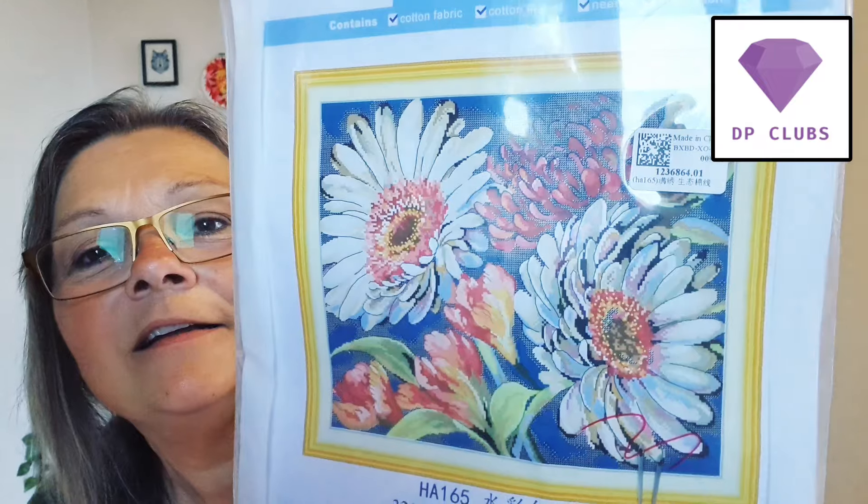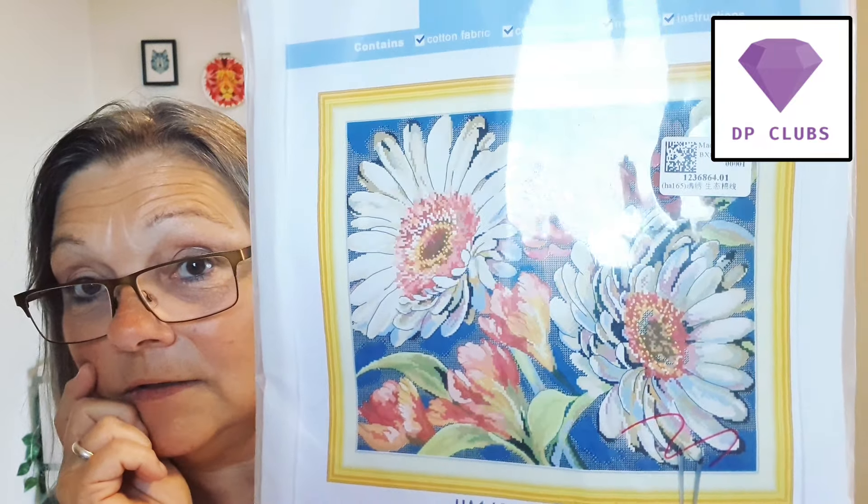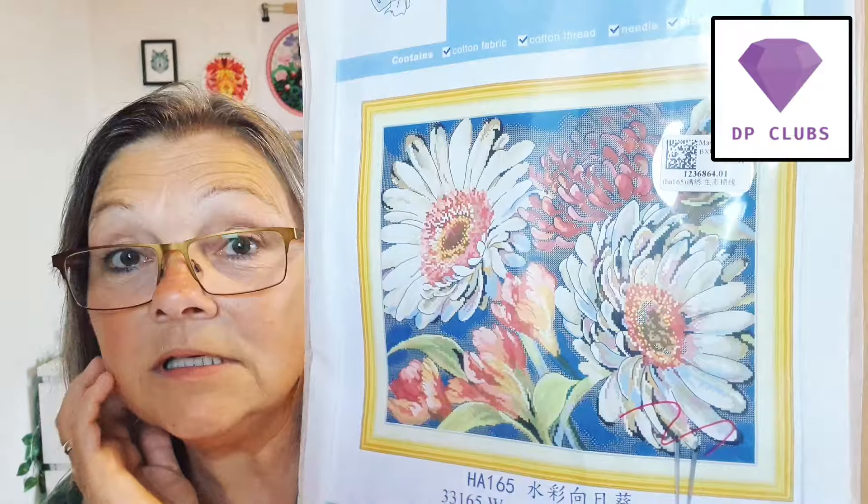So the next one is a Joy Sundae. And we are all in for the flowers today. It's called Sunflower, but I don't think it's sunflower because sunflowers are yellow - these are white. I don't know what they are called, but I know that I love them, they're so pretty.